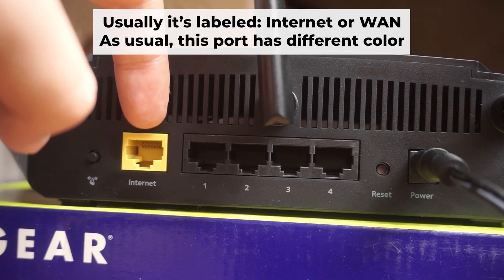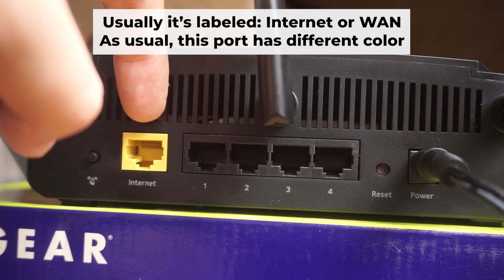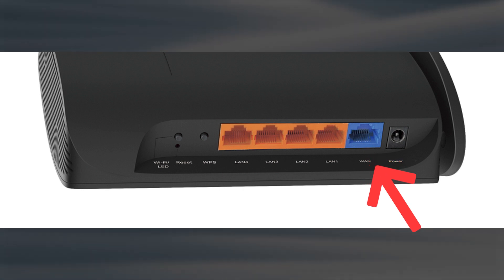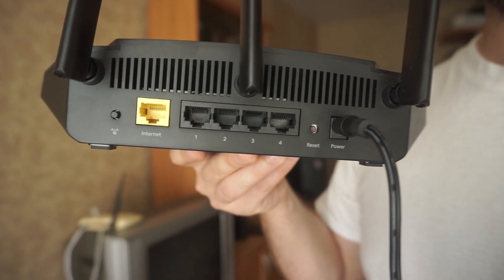Next, connect the cable from your broadband provider or from your modem to the special internet port. This port is often called WAN and is usually a different color. Each cable should be inserted until it clicks into place.